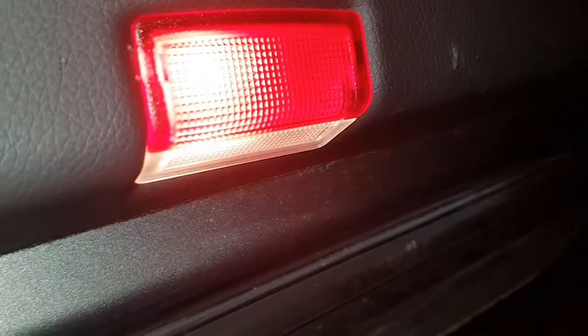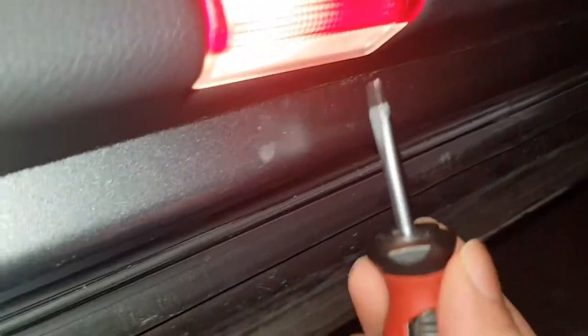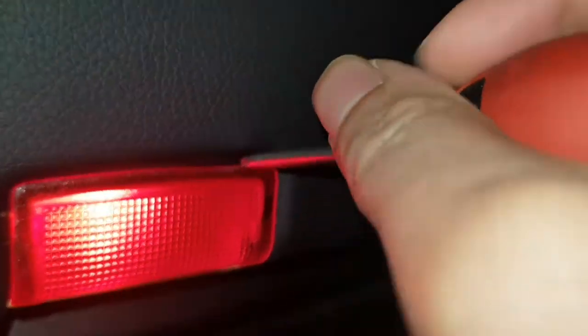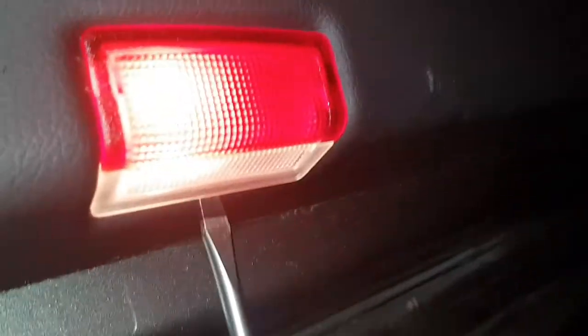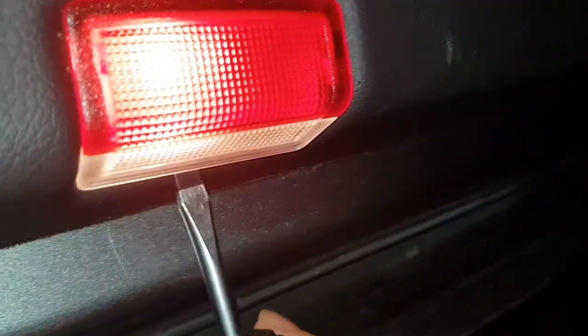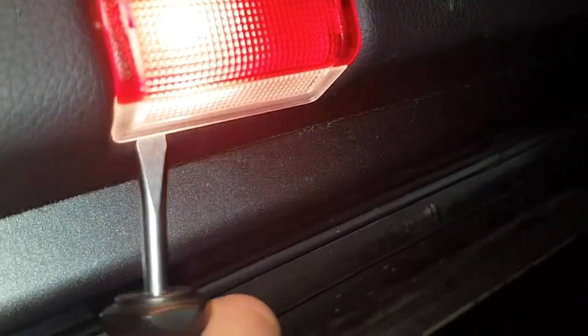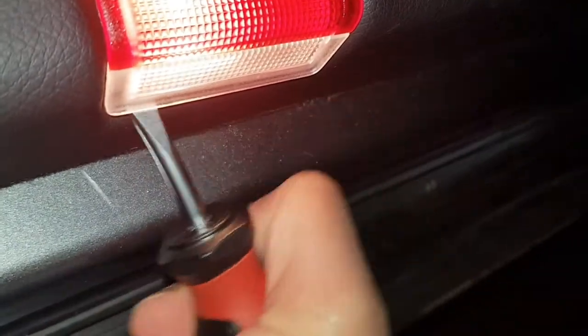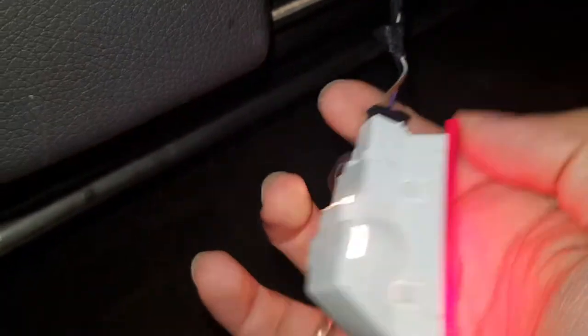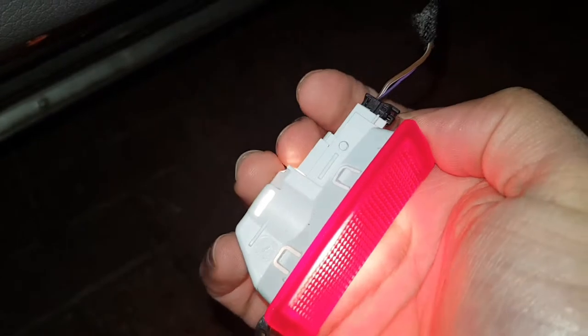As you can see, just use this finger here, take it off like that — it should come out quite easily. There it is. Once it's out, make sure to keep the cable out and not let it go.